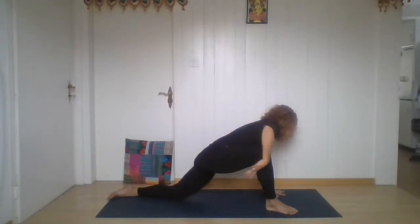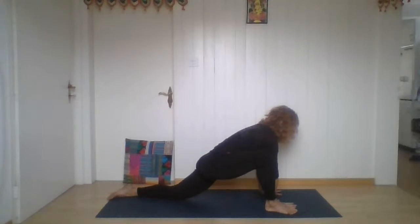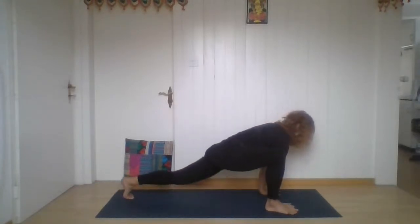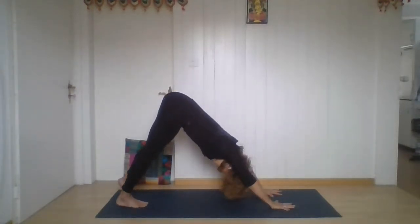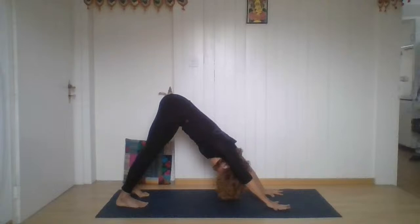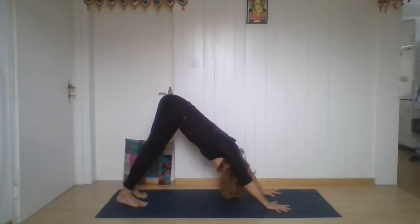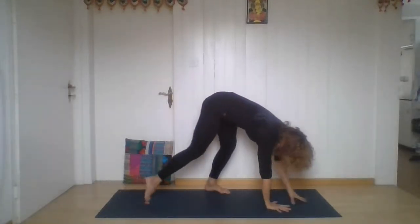Coming forward, place your hands inside of the foot. Find the space — toes back there. Extend your back leg, walk back to downward facing dog. Just feel it for a moment — left and right side. Something has changed, even the temperature. Stay there for another breath.